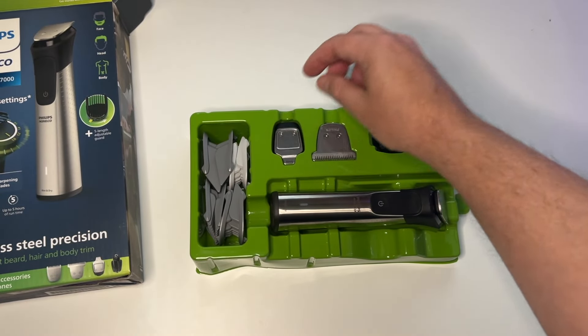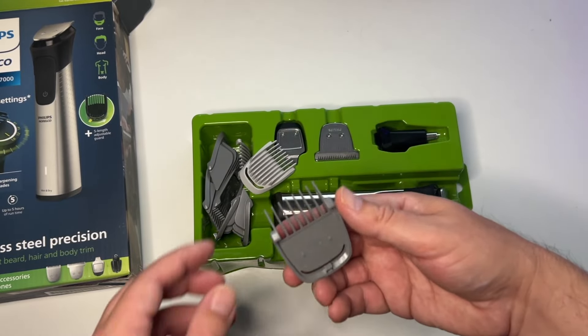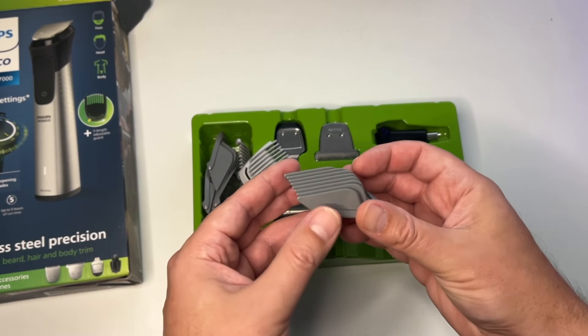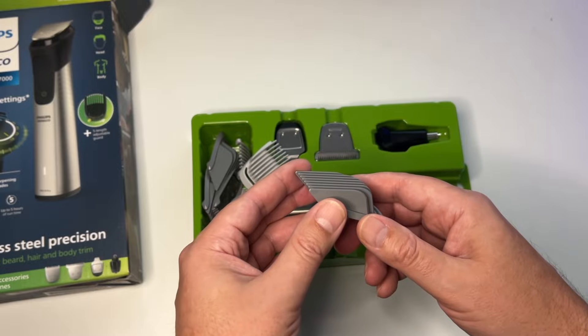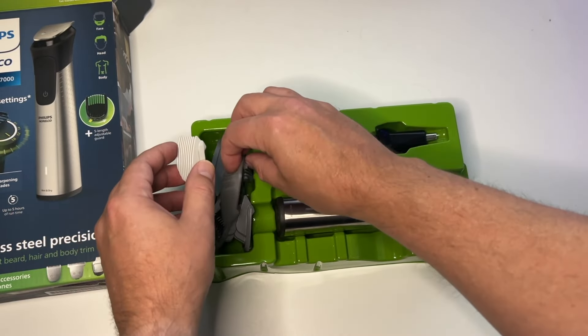You can see here there are a number of trimming guards. They have quite a bit, so you can select length starting from one millimeter to three millimeters, stepping up in 0.2 millimeter increments, so you can really get whatever length you want.